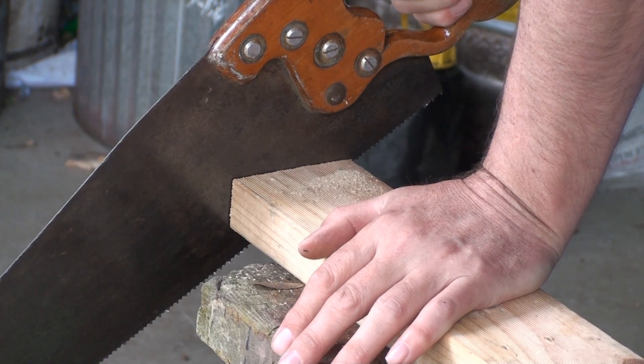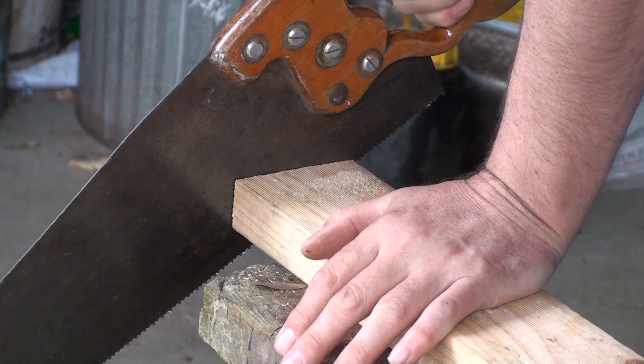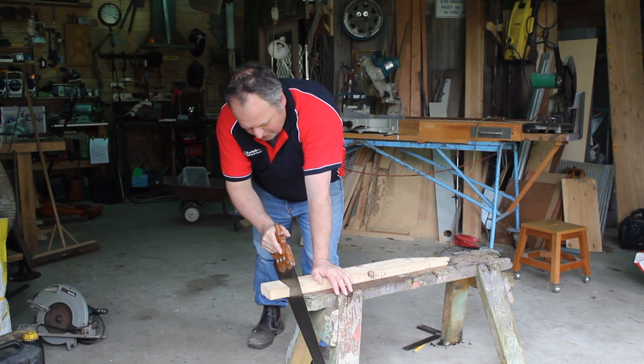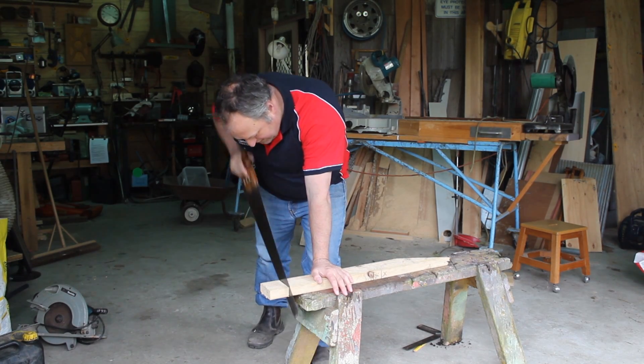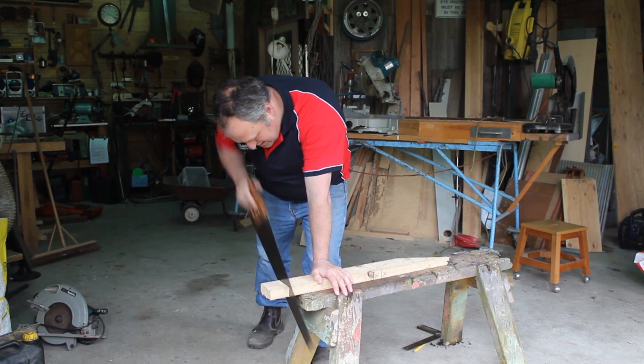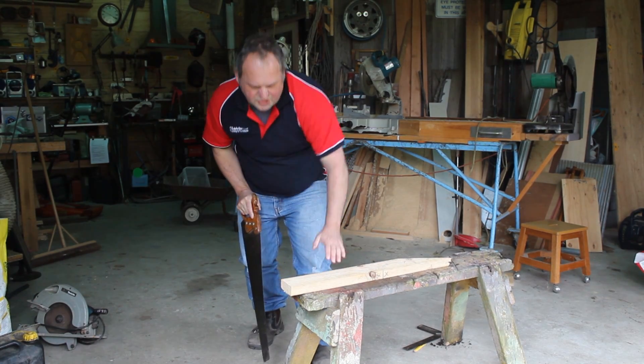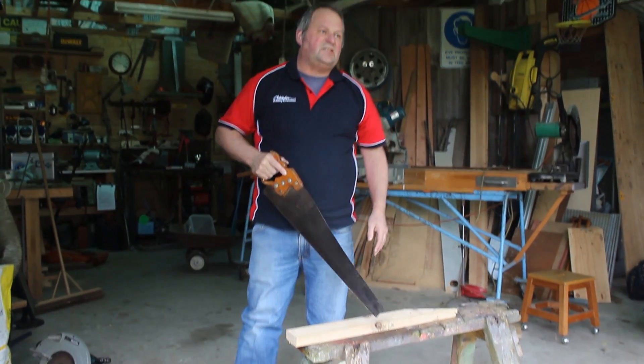As I'm getting near the end of my cut, I'm slowing the stroke down so that I don't break the piece of wood off. There we go — nice and straight, nice and safe.